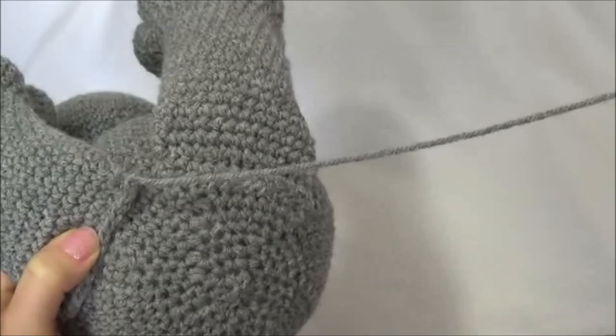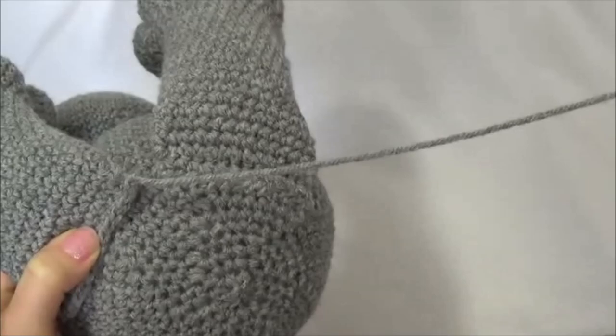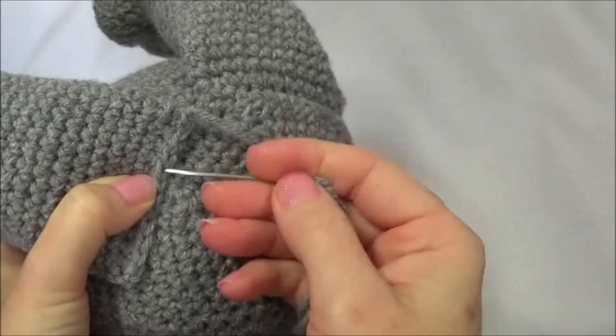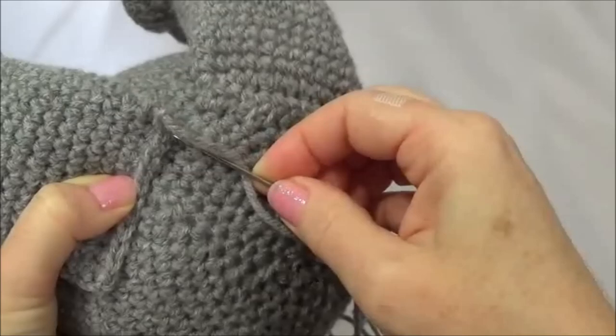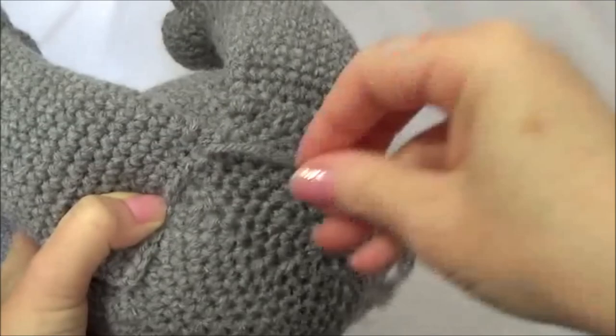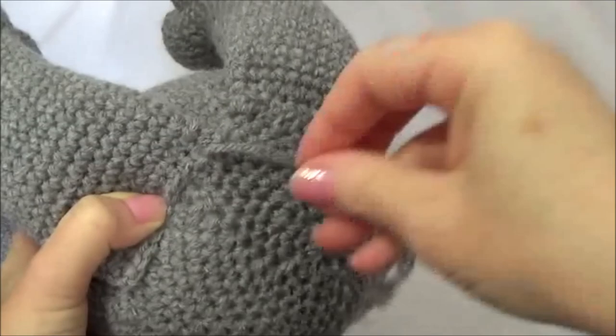I'm going to hold mine in place, but if you have pins, pins are very helpful. You can pin it and then check and make sure that it's positioned right. Start with this edge first, straight across, and I'm just whip stitching right to the body. You can see I just went in, grabbed around that row there, all the way across.